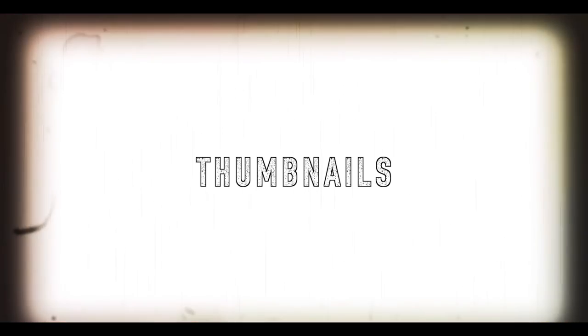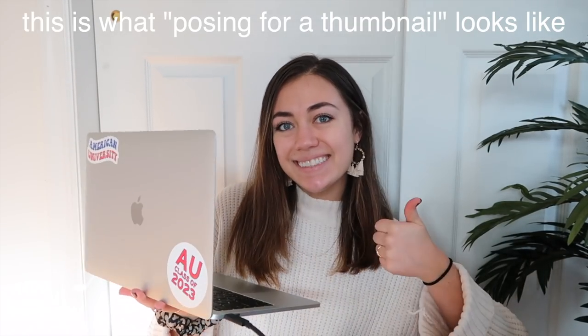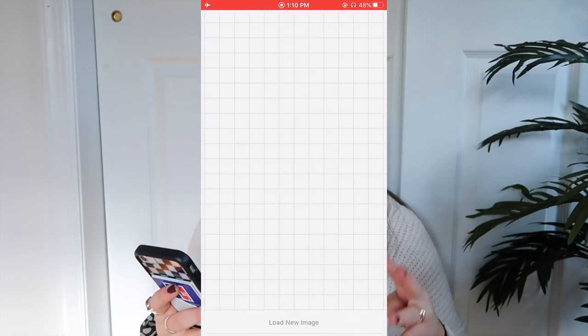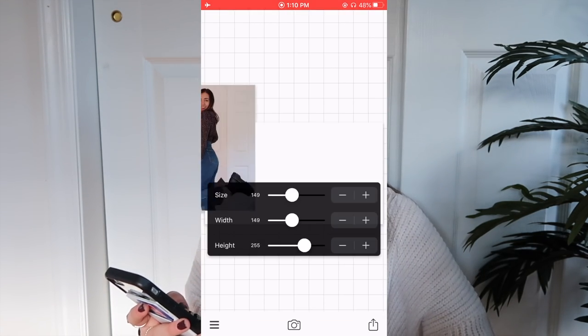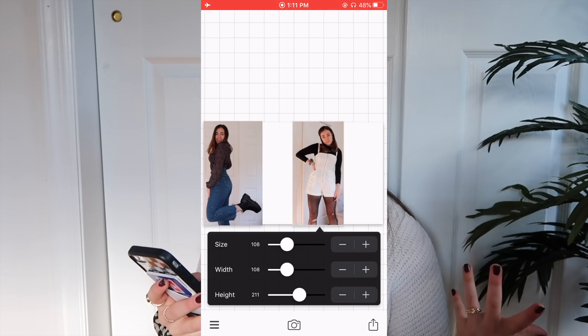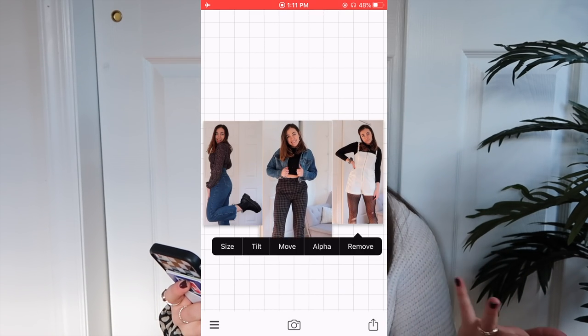That's a majority of the editing that I do. Next — and this is a big question you guys ask all the time — is how I do my thumbnails. I actually make my thumbnails entirely on my phone, my iPhone 8, so anyone can do this. If I don't remember to pose for a thumbnail, which I almost never do, I'll go through the video and screenshot moments that I think would make a good thumbnail. Then I go to an app called Fonto, select the plain image option, then custom size, and change the dimensions to 1280 by 720, since that's the size of YouTube's thumbnail dimensions. Then I start adding the pictures I screenshotted.